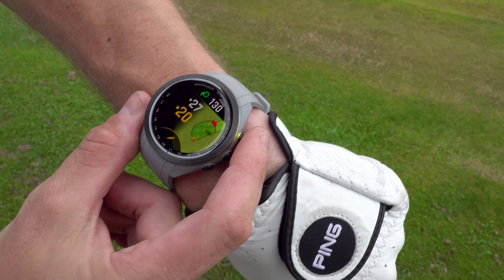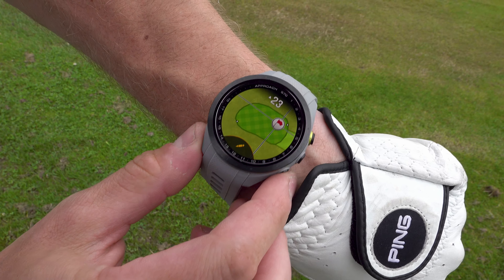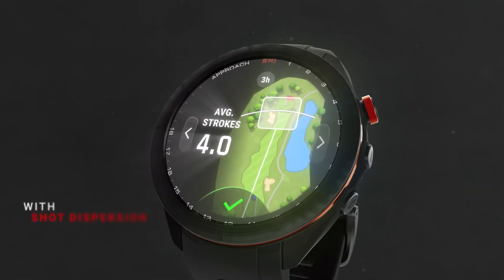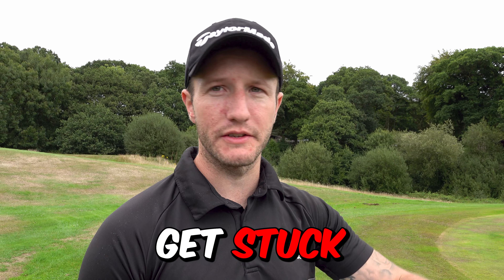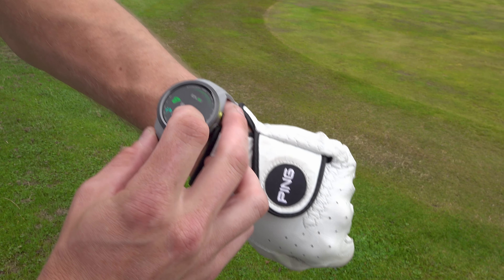Let's quickly look at some of the features on the S70. You've got Green View, which allows you to move the pin and select distances for more accuracy — especially useful when the greenkeeper's moved the pin. You've got the Virtual Caddy, which will only work after a certain number of rounds. It learns your distances and gives you a guide on what club it thinks you should use. You've got hull adjust, scorecard, and a Pin Pointer — if you're teeing off with trees in the way, it shows you the direction of the flag.